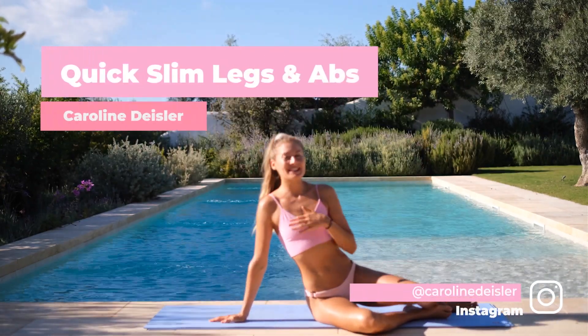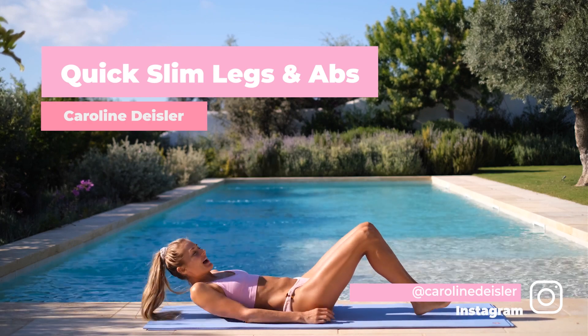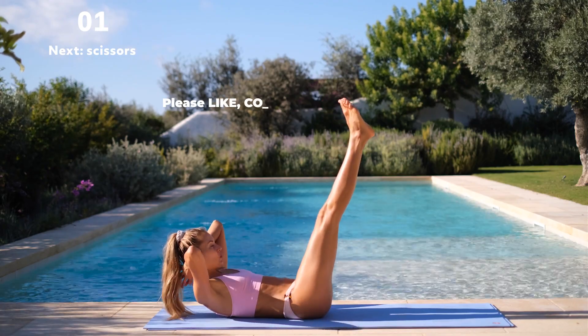Hey guys, welcome to a quick Slim Legs and Ab workout. Come down on your mat. Your legs are up straight. In 3, in 2, in 1.